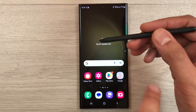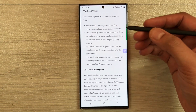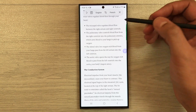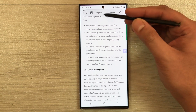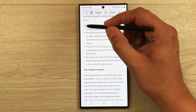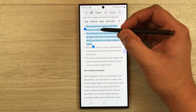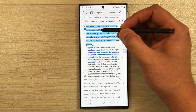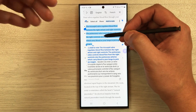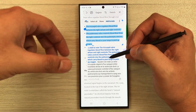The next tip is the Translation tool. Open a website with text you want to translate, then open Air Command and select the Translate tool. You can set the language pair — for example, English to French. Hover your S Pen over the text and it will convert it to the selected language in real time. You can then add the translation to a note, copy it, or share it.